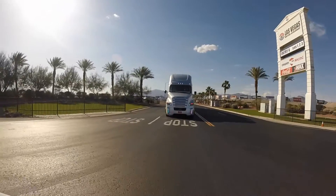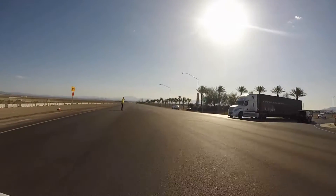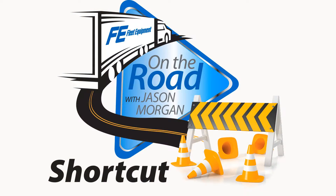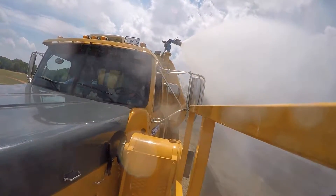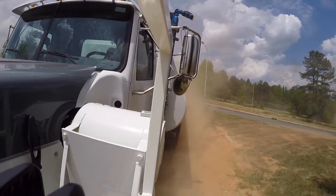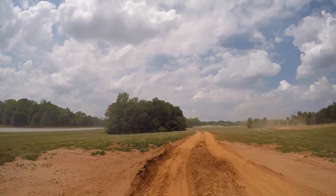Hey Jason, are you sure you know where you're going? I think Dean's right — I don't recognize this at all. Nah, don't worry about it, this is a shortcut. It's not every day that Fleet Equipment gets to take trucks off-road in an adult-sized sandbox, so we jumped at the chance to put the new Western Star XD Off-Road Package through its paces at Michelin's Lawrence Proving Ground.